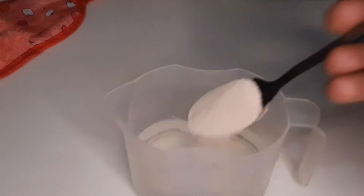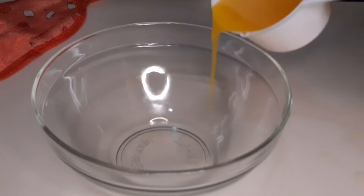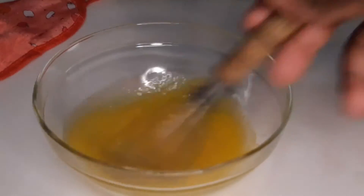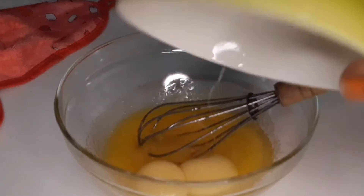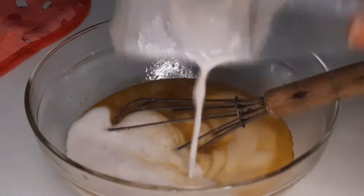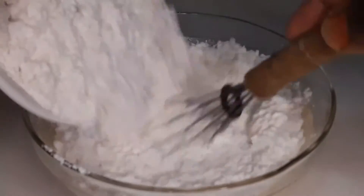I started by proofing my yeast in some warm water. In a bowl I added my melted butter, sugar, and a pinch of salt, and I mixed them all together. Next I added one egg, one egg yolk, and vanilla essence, along with my proofed yeast.